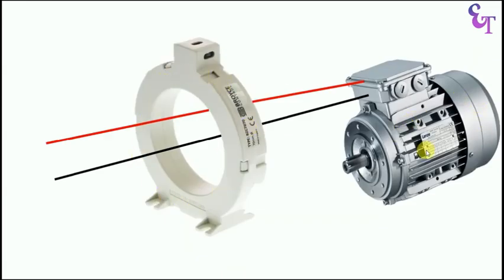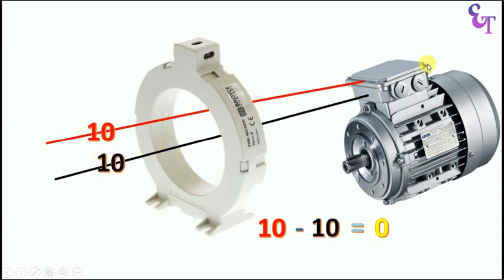This is a CBCT and this is a single phase motor. To run this motor, phase supply is going to this motor from inside of CBCT. This is our phase wire and this is our neutral wire. Suppose this motor consumes 10A current — through this wire, 10A current is flowing. 10A current is going and in return 10A current is coming. Due to this, the magnetic field generating here is of 0A, so from the secondary terminal of this CBCT, current will not flow.